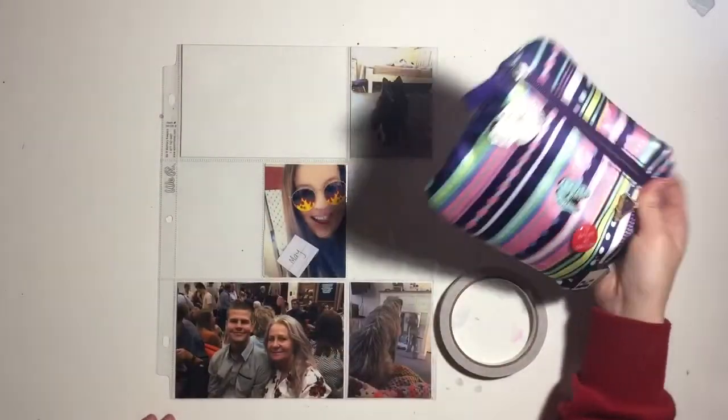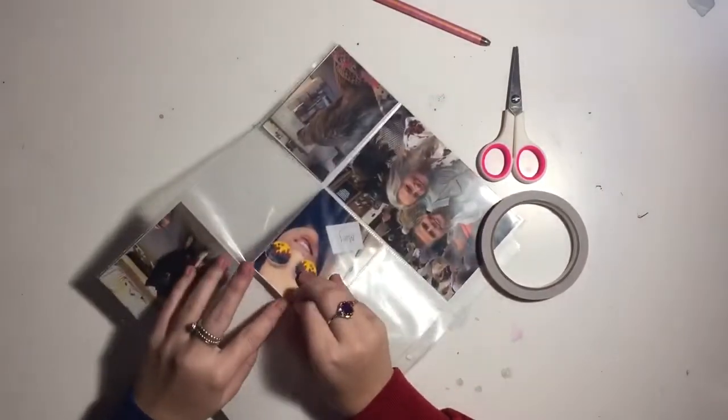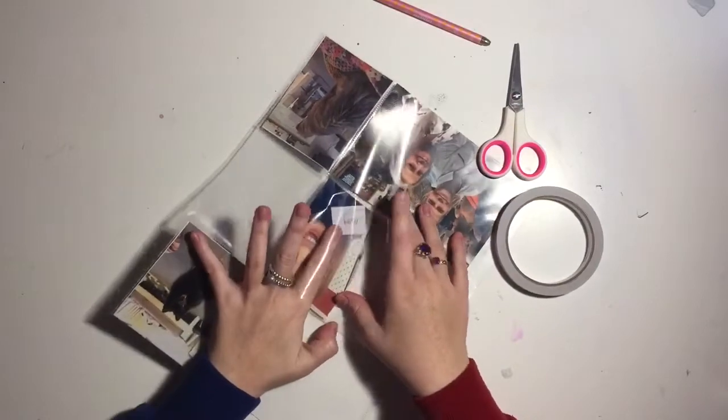Hey guys, welcome back, it's Jamie here. Today I'm sharing my May project life with you. This little pouch is where I'm keeping most of my project life standard supplies - pens, pencil, glue, scissors.